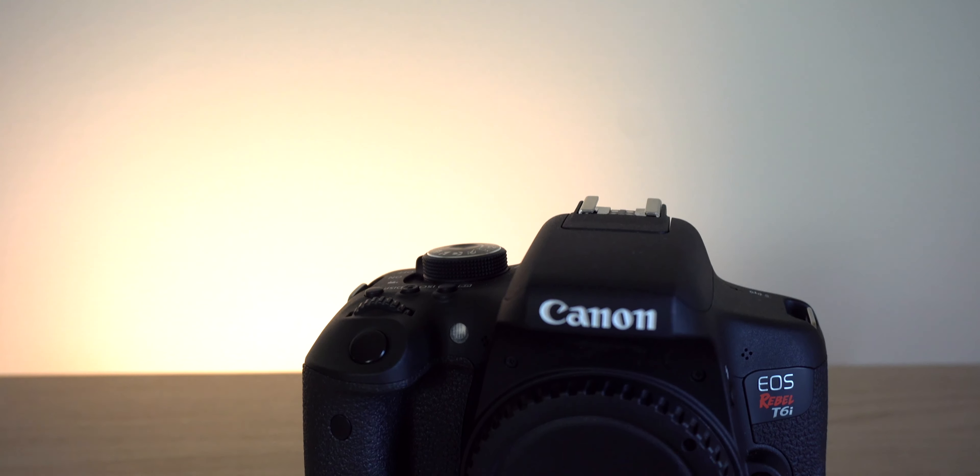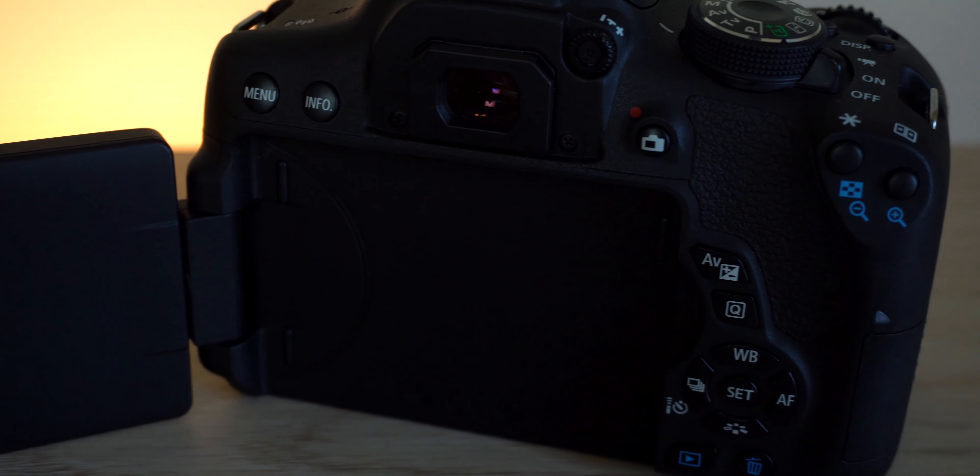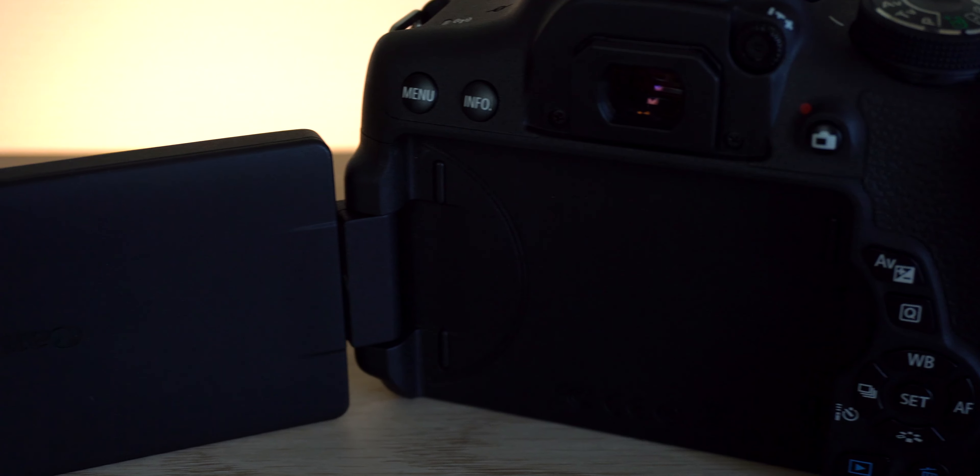For the past couple of years I have been using the EOS Rebel T6i. Starting out, this camera actually did everything that I wanted it to do — it has the flip-out screen, it has the touch to focus, basically it did anything and everything I wanted it to for photography. So if you would like a good camera that takes really good pictures at a decent price, I highly recommend getting a Canon Rebel series camera.